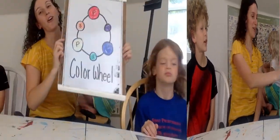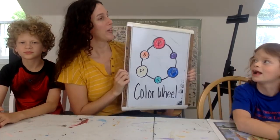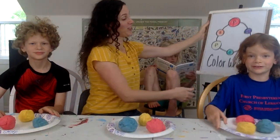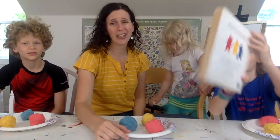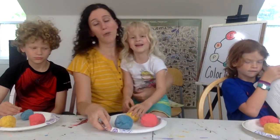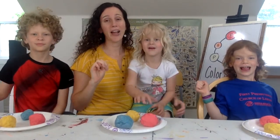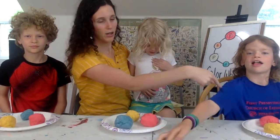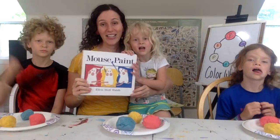Have you ever heard of a color wheel? We are going to make color wheels today, but not in the usual way — we're going to make color wheels out of play-doh! For our art project today you just need play-doh. We've made some homemade play-doh; there are a gazillion recipes online — homemade cloud dough, homemade salt dough, homemade clay — or store-bought play-doh works fine too. We need three colors. Which three colors? Red, yellow, and blue — the primary colors, the ones from which we mix all other colors.